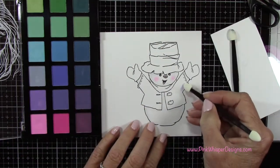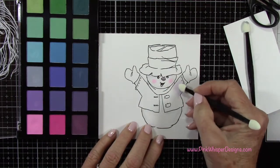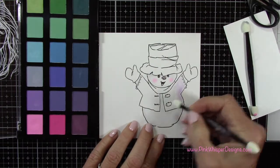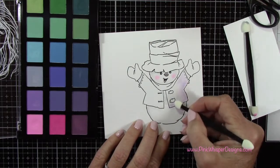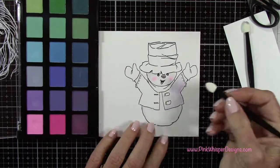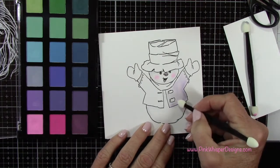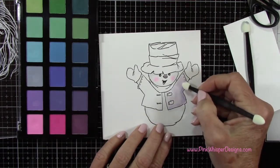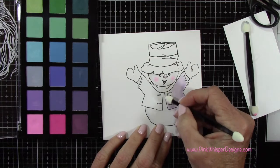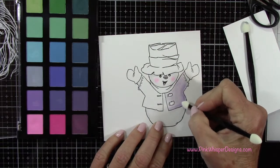Now I'm going to start with this lighter lavender color and just blend that in a little bit. I almost took the approach as if I was coloring with my watercolor pens — just lay down that lightest color first, a little bit of it, then blend that all around. Then I'm going to grab that next darker shade and start adding in my shadows.